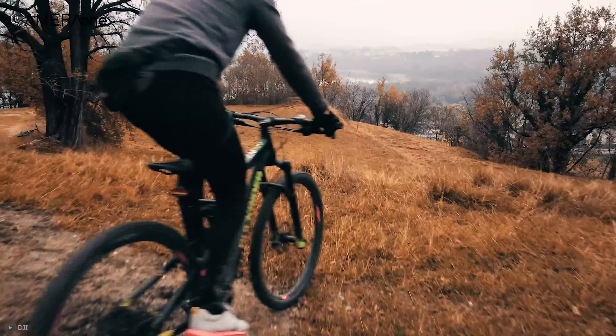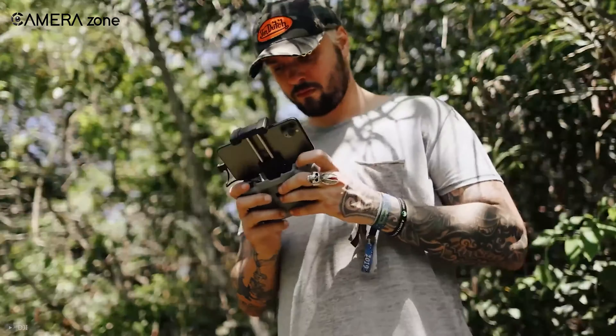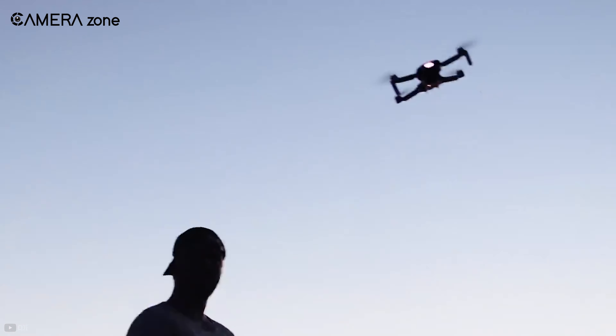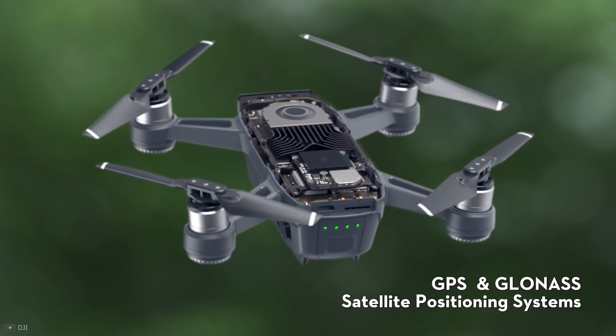With technological advancement, drones are getting popular for both videos and aerial photography. So if you're a beginner, you might be looking for a budget drone to get into the realm of aerial shooting, and the market is overflowing with cheap drones for sale.